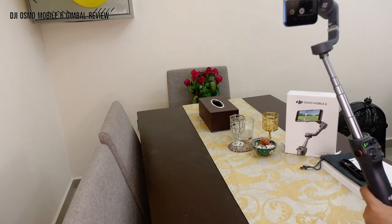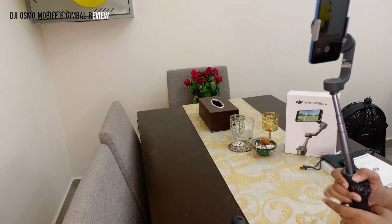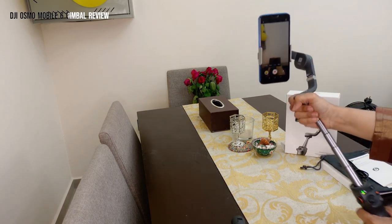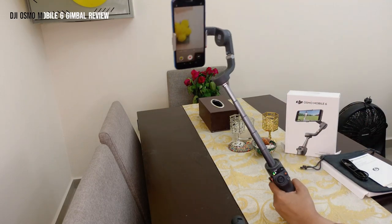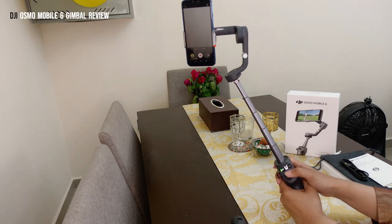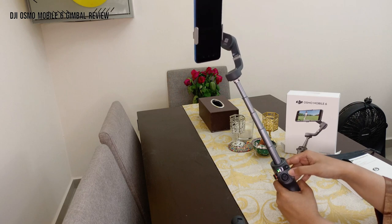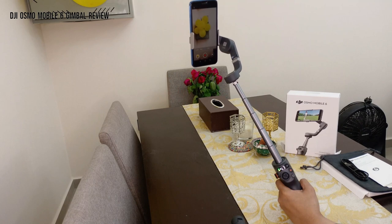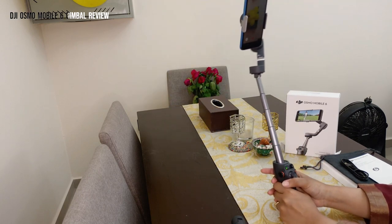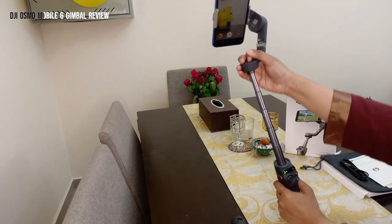The video stability is pretty good — it goes up and down and the video remains stable while recording. You can also shorten the extension and hold it from this end, which may be more efficient for handling. You can extend it further depending on what length you want. All the same features still apply — you can take pictures, control it with the joystick, shake it around, and the stabilization holds up. Press the button again to stop recording, then pull the rod downward to collapse it back to normal.